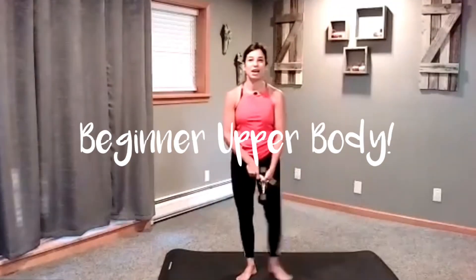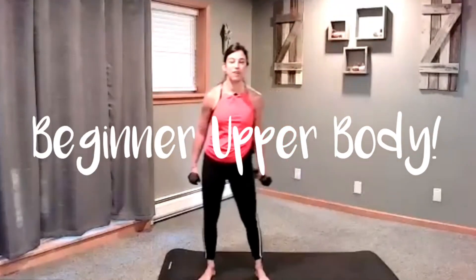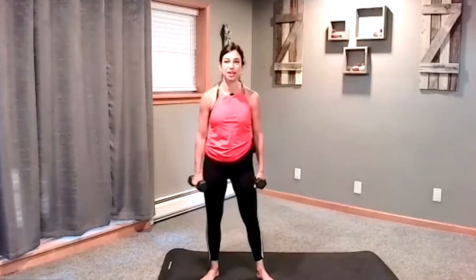Welcome to upper body workout. I am going to be using my two five pound dumbbells. You can change your weights at any point in time. Usually around three to eight is pretty standard in a beginner workout class. We're going to go ahead and start with our warm up, and I'm going to start with our weights already in our hands.